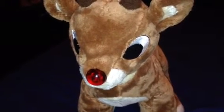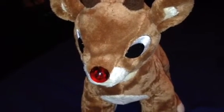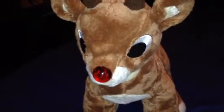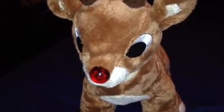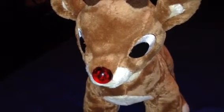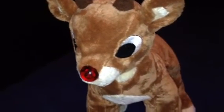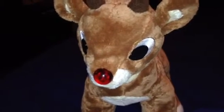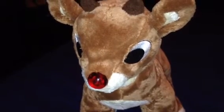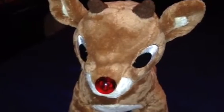Hopefully, Build-A-Bear Workshop will soon put out some new ones. I wonder what they look like. I imagine seeing what Fireball the Reindeer from Rudolph would look like as a Build-A-Bear furry friend plush toy — that would be cool to see. I think it would be cool if they could add Clarice with her song, "There's Always Tomorrow," to add her to the collection.